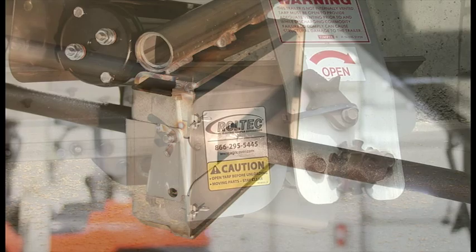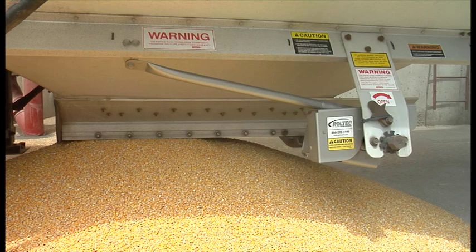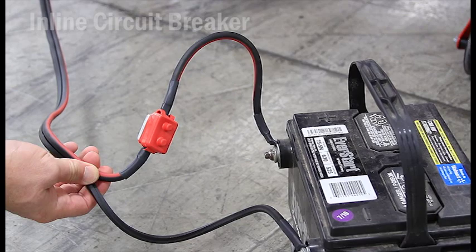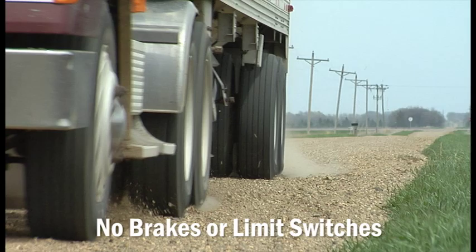The very efficient worm gear motor and chain drive gearbox provide the optimal torque needed to open and close the hopper. The hopper locks wherever you stop. The motor gears feature a positive automatic lock that is impossible to back off, as well as an inline circuit breaker to protect your motor from unnecessary overload. There are no brakes to fail or unreliable limit switches that are easily damaged going through the field or by harsh road conditions.